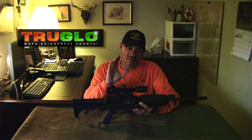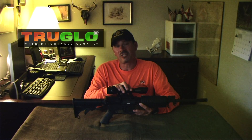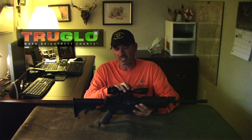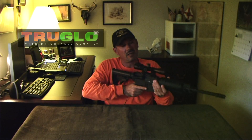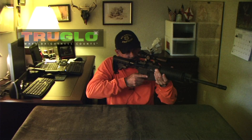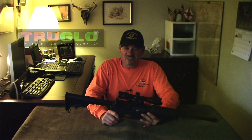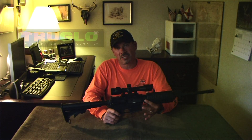Something that exceeds manufacturer specifications: we were showing this at the range to guys, and they could not believe the acquisition time for this scope. Traditionally, you've got to make a ton of adjustments to get that three-and-a-half or four inches of eye relief. With this scope, no matter what — this is a multi-adjustable buttstock — no matter what, you pull this scope up and you're right in there. Minimal adjustments. It's fantastic eye relief, and everybody I've shown this to goes bonkers over how quick the acquisition is.